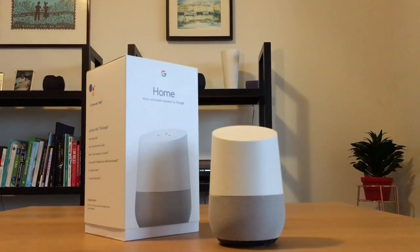Hey Google, what is Mannequin Challenge? According to Wikipedia, the Mannequin Challenge is a viral internet video trend where people remain frozen in action like mannequins while a moving camera films them, usually with the song Black Beetles by Rae Sremmurd playing in the background.